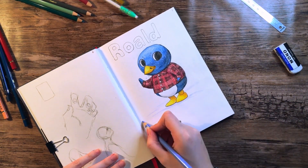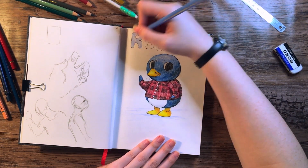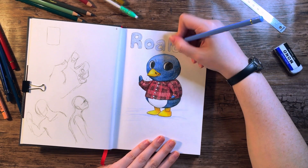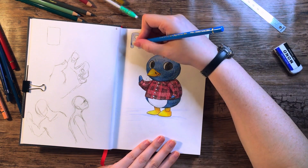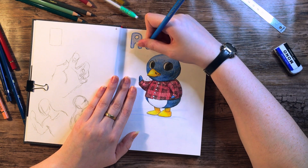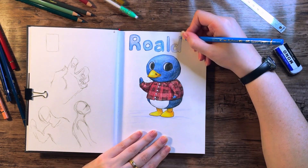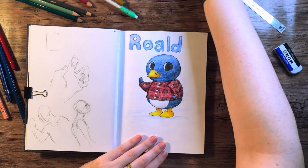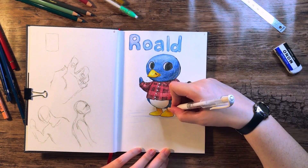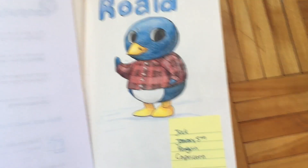The jock personality type is like a sports person, a gym rat — like a football player — they talk about gains and working out and muscles and sweating. It's a really funny type, and they're a lot more intense about their jockiness in New Horizons than in previous titles. I don't really mesh well with jock types, but Roald was the one exception — I just find so much humor in a chubby penguin being such a gym rat. He talks about doing squats on his bench when his arms can't even reach — it's hilarious.